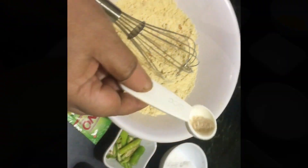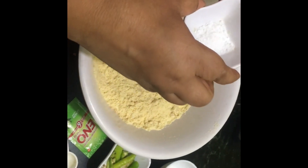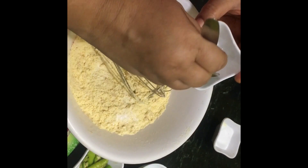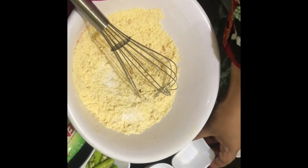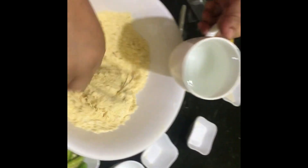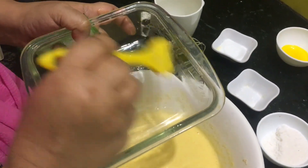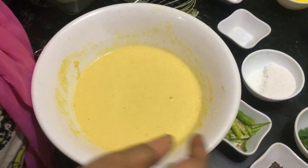This is one-fourth teaspoon of baking soda. Now mix all these things well. Add two pinches of hing or asafoetida. This is citric acid — we get a packet of it and I have powdered it. Half a teaspoon total, and the rest we will use in the syrup. Now start adding water to it to make the batter.